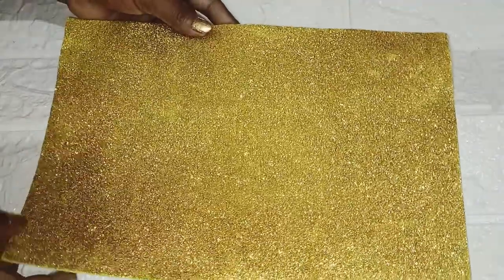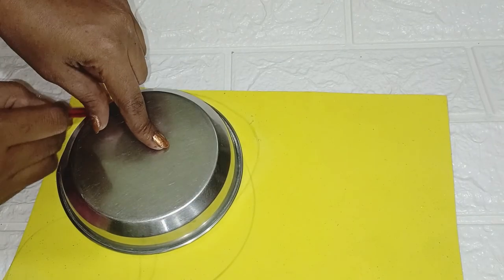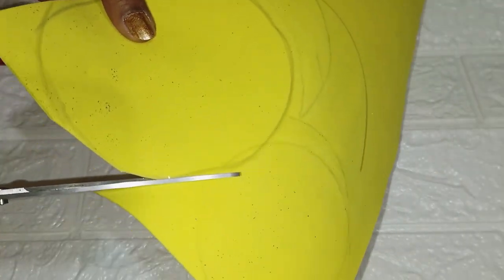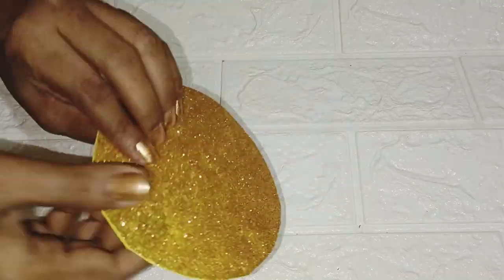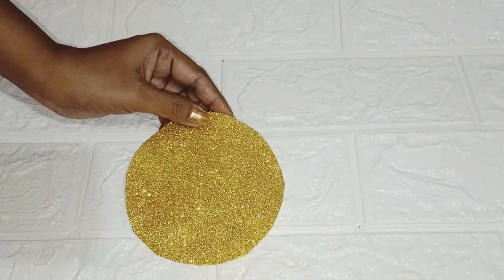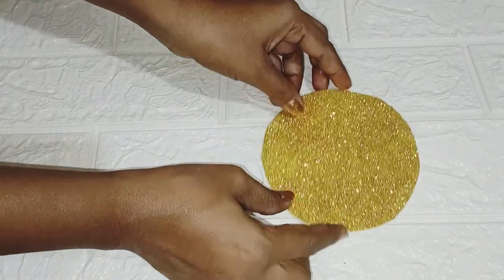For the first DIY, I have a glitter foam sheet here. This will be easily available in the market. I am going to make a wall hanging — I am going to make it a little glittery and shiny.